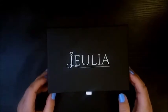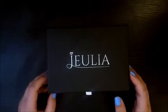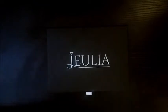Hey guys, so we're going to take a look at the Julia three-piece, three-carat radiant cut created white sapphire wedding set. It's a three-piece set — we'll get into that in a second.